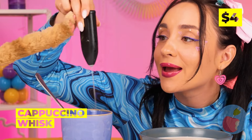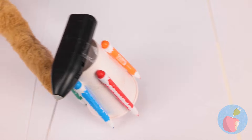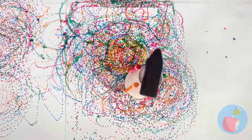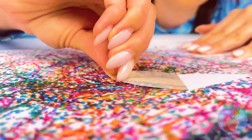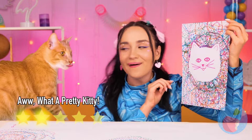Hot cocoa is a truly magical thing, especially when you use a cappuccino whisk. But first, let's get a cup and some markers. It can whip up some new artwork just for you, especially if you lay down some tape. Now let's add some of our own touches. I'd say it's a pretty good likeness.